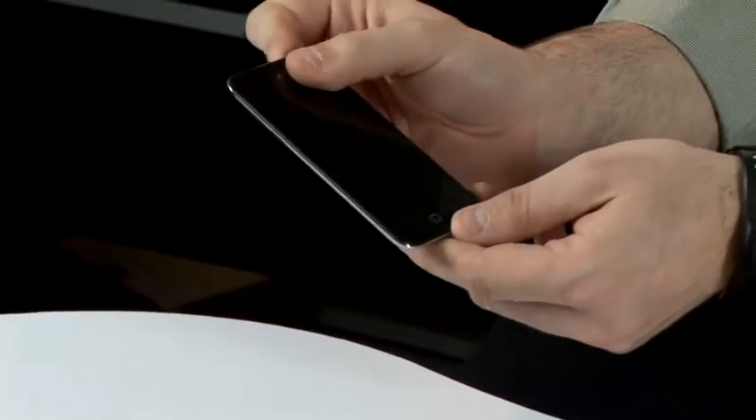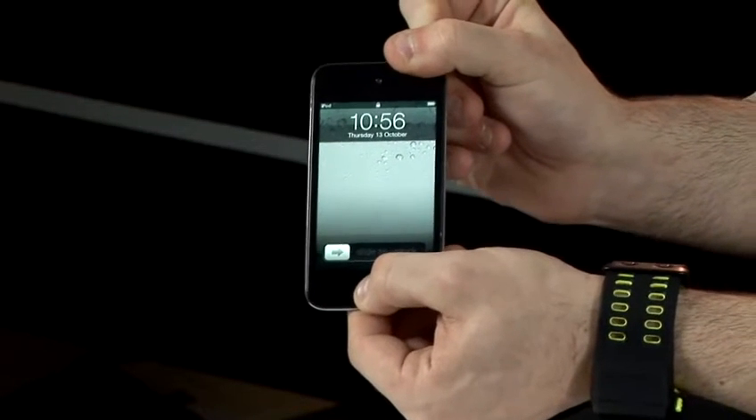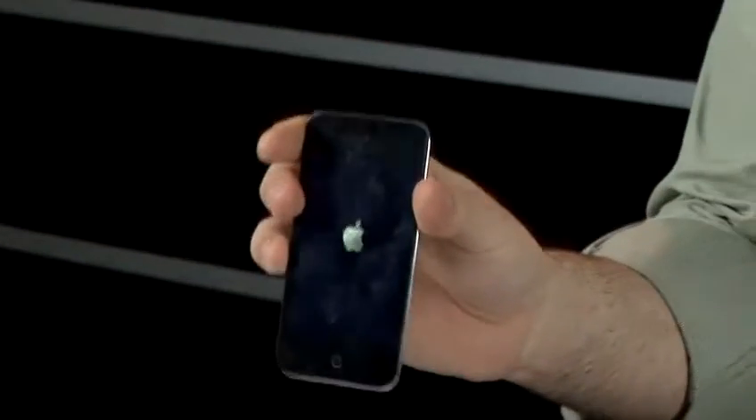you can unfreeze it by holding the power button and the center home button down for around five seconds. Hold these buttons down until you see the Apple logo again and your iPod will start to boot up again.